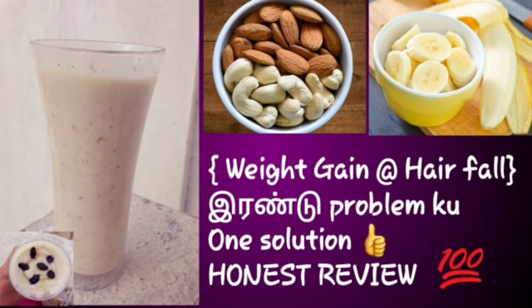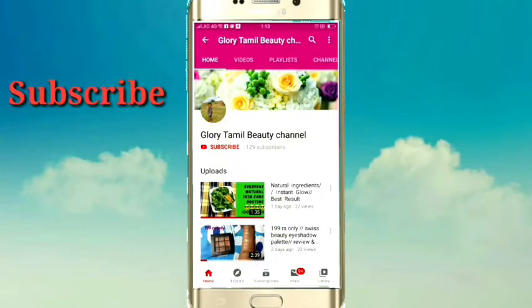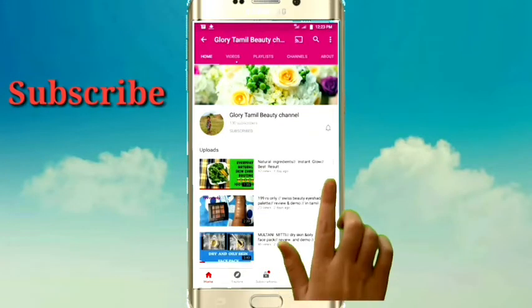Hey guys, welcome back to my channel, Glory Tamil Beauty Tips. If you are here for the first time, click on the subscribe button and click on the bell button.